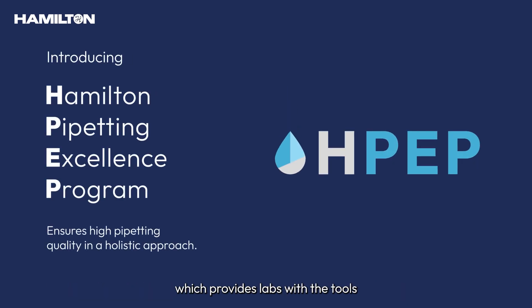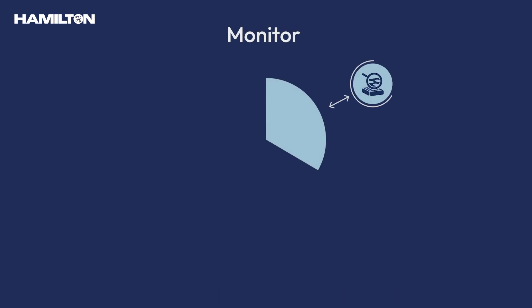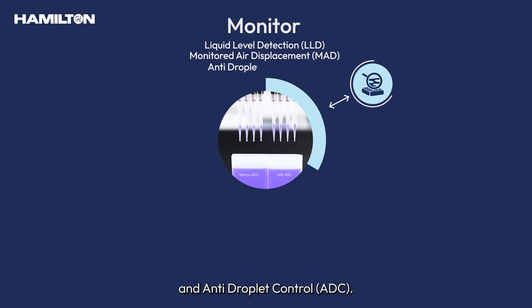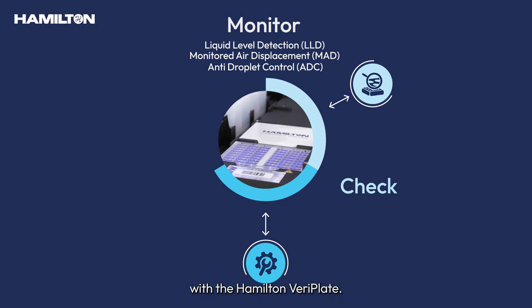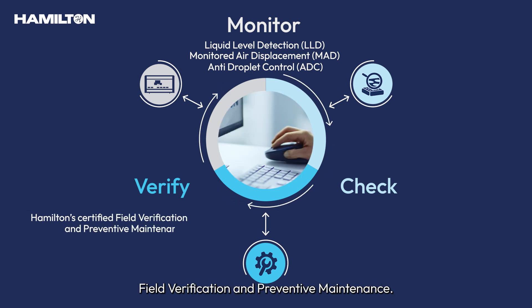The Hamilton VariPlate is a key pillar of Hamilton's Pipetting Excellence program, which provides labs with the tools to effectively monitor, check and verify the quality of pipetting process from start to finish. Monitor: via well-known pipetting technologies such as liquid level detection, monitored air displacement, and anti-droplet control. Check: via optical image analysis of dispensed volumes with the Hamilton VariPlate. Verify: through Hamilton Certified Field Verification and Preventive Maintenance.